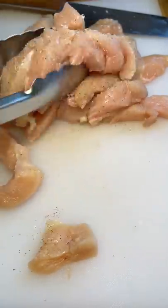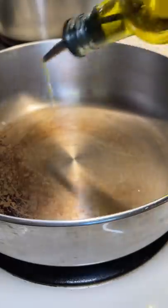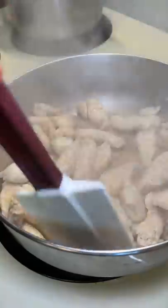First, I cooked the fettuccine noodles, then sliced up two chicken breasts. In hindsight, I should have sliced them up a little smaller, but they still did the job. The chicken was seasoned with salt and pepper. In a hot pan, I added some olive oil and tossed in the chicken.